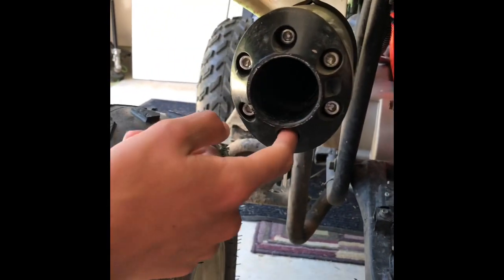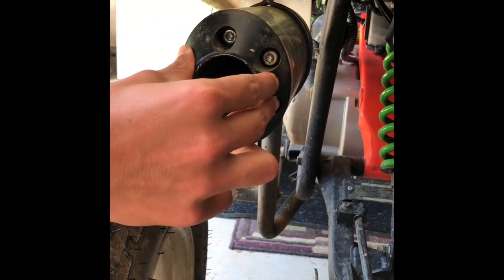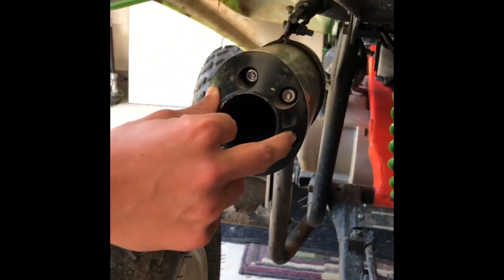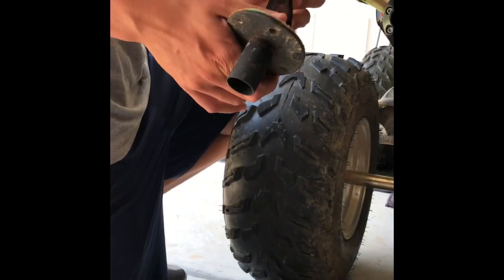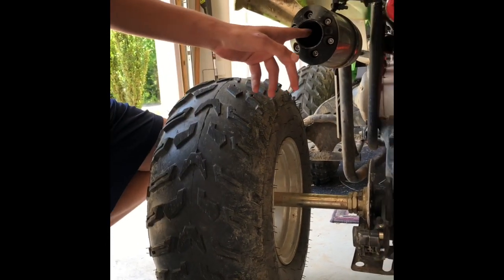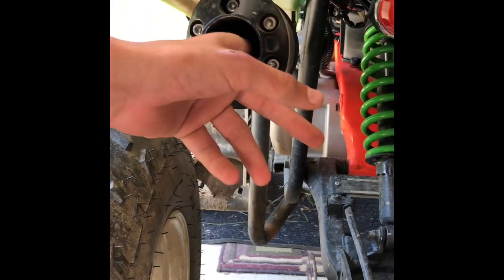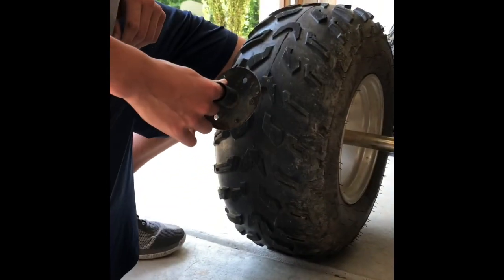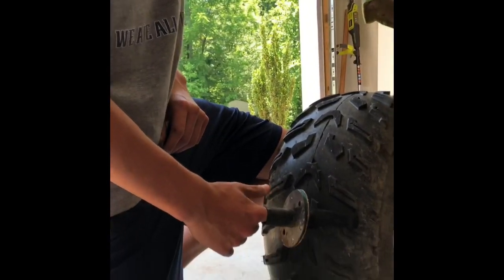There are six bolts on the back here, but you really only need to take the top one and the bottom one out. Once you take those out, there's going to be a part on the inside. Just got the part out — this is what it looks like. It's just a little bit narrower than what's in there, so that allows a lot more air pull, which should give you more power and hopefully make it go faster.